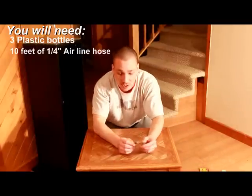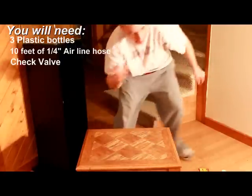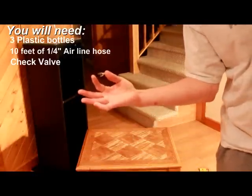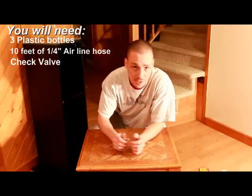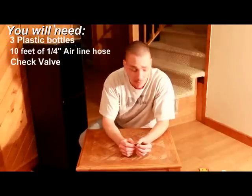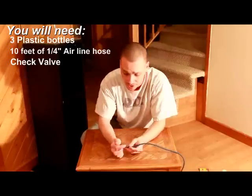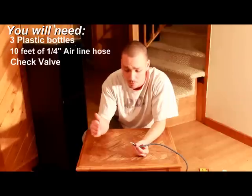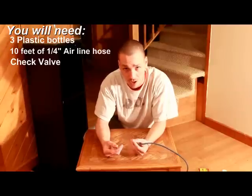Third thing you're going to need is check valves. They're pretty common — you've seen them before at your pet stores or on your aquarium, used on air pumps right on your airline. What they're made for is a simple purpose: they allow air to travel one way but not the other way. It's a check valve — a safety precaution.